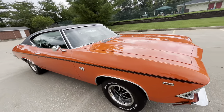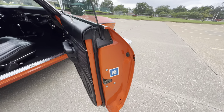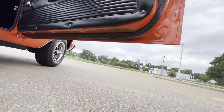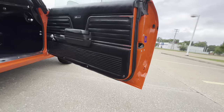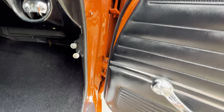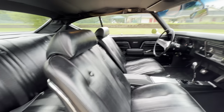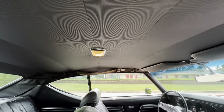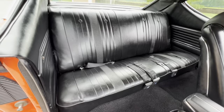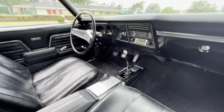Tires are in great shape as well. They are missing the door bumper there. The jams are done up nice. Interior is nice — this is a super nice restoration. Got your seat belts, package tray is nice. It's the four-speed, bucket seat, center console car.